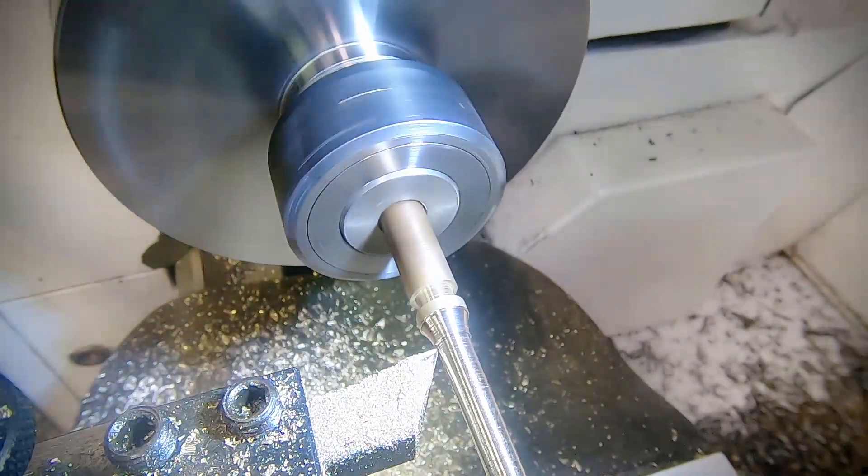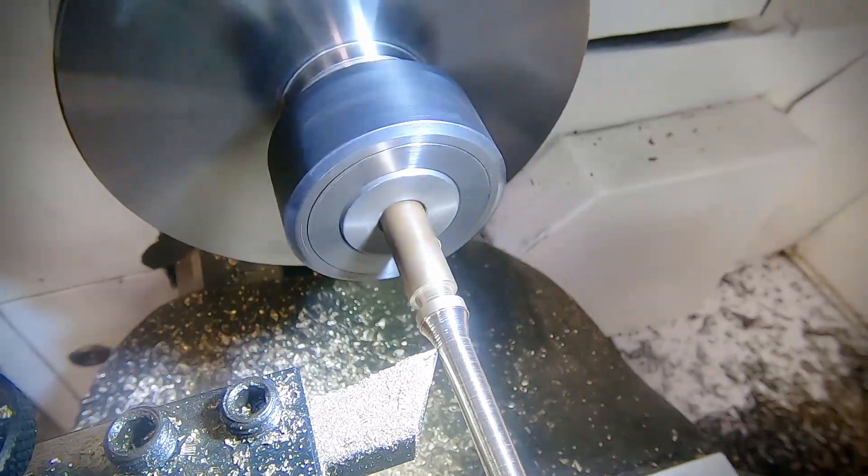Once the taper is done, I turn my attention to the curve at the base. This is once again just freehanded.